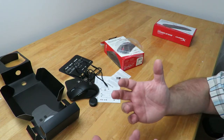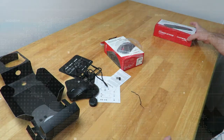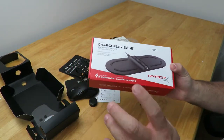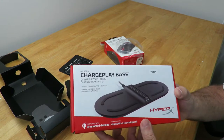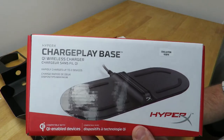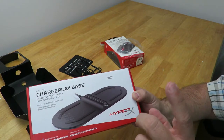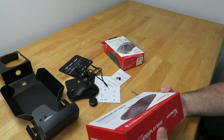You can also charge it through Qi wireless charging — and that's where the exciting part comes into play. Now this does not come bundled with the mouse. This is a separate cost and I'm going to have the links down below — my affiliate links so you guys can check them out on Amazon. This is the HyperX ChargePlay Base, and it is Qi-certified for wireless charging. It rapidly charges up to two devices simultaneously.